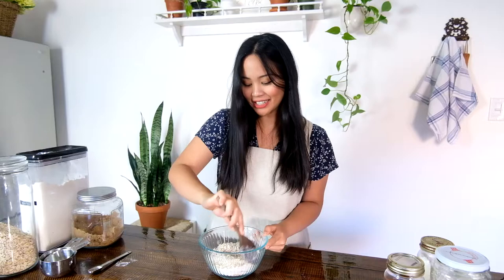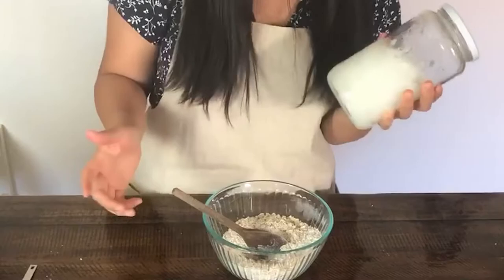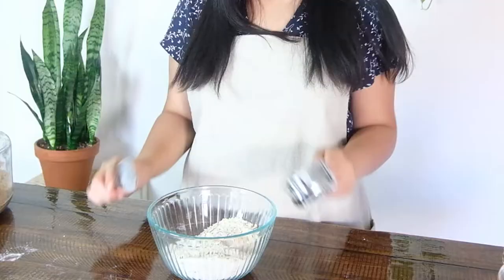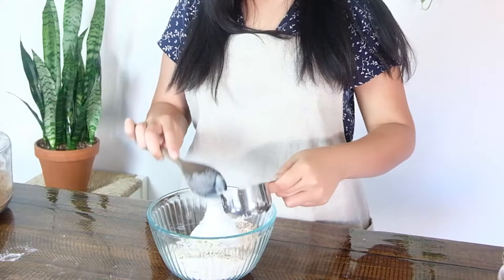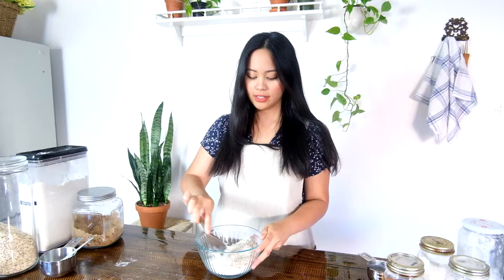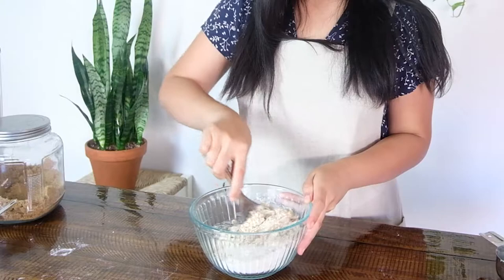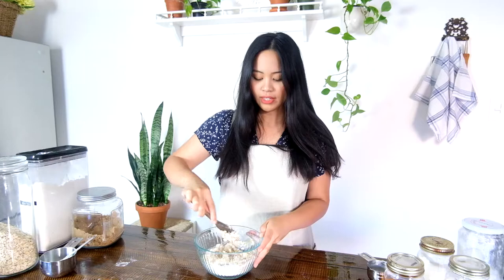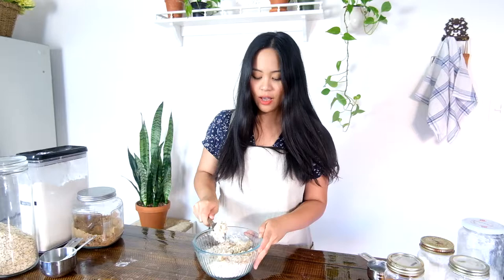In this coconut cherry crisp, the fat we're using is coconut oil of course. You want to use unrefined coconut oil — I usually have both refined and unrefined in my pantry. Unrefined is going to give you a strong coconut flavor, which is really important if you actually like that strong coconut taste. I really love this crisp in the summertime because we're not using typical warming spices like cinnamon — we're using something lighter, which is coconut.